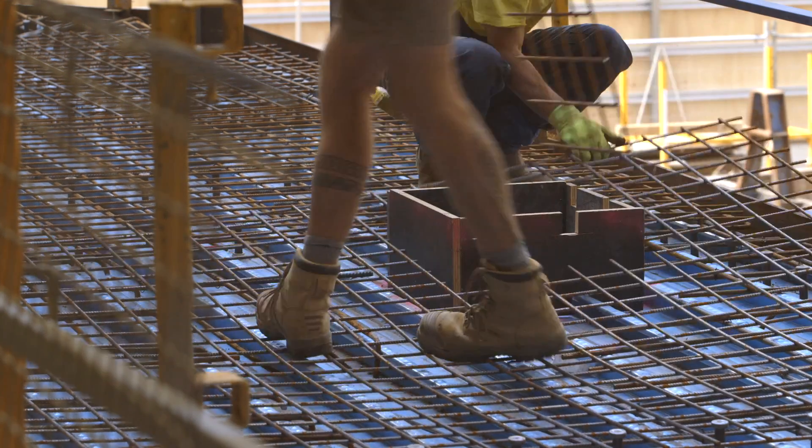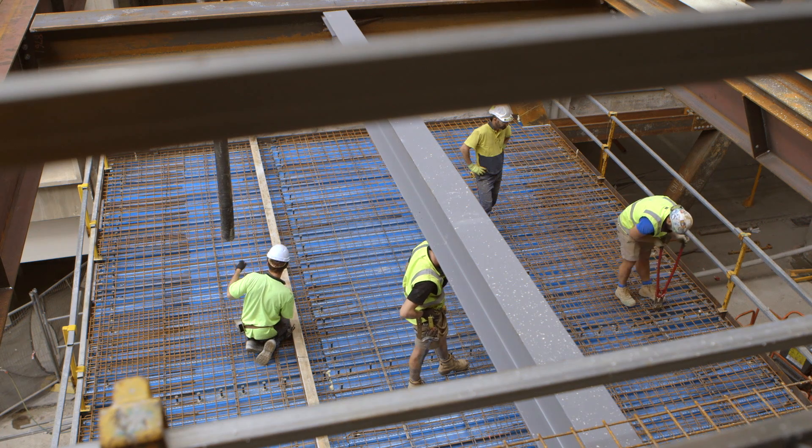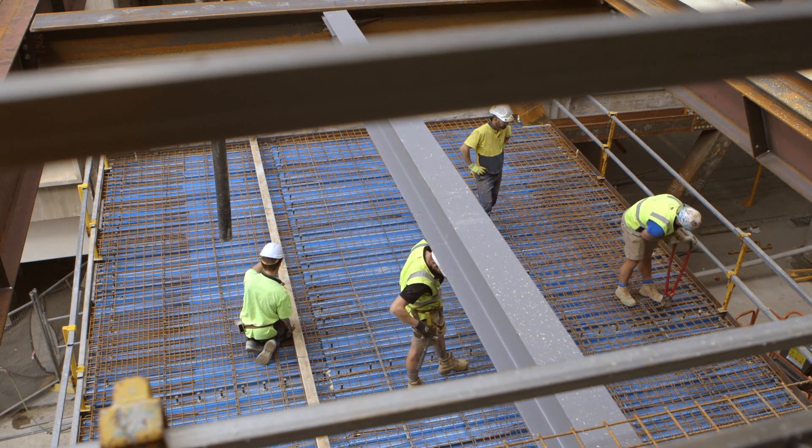Once all of that's done, we get an engineer to come out and they will do an inspection to certify that the reinforcement and the structural steel is as per the design, and then we order concrete.